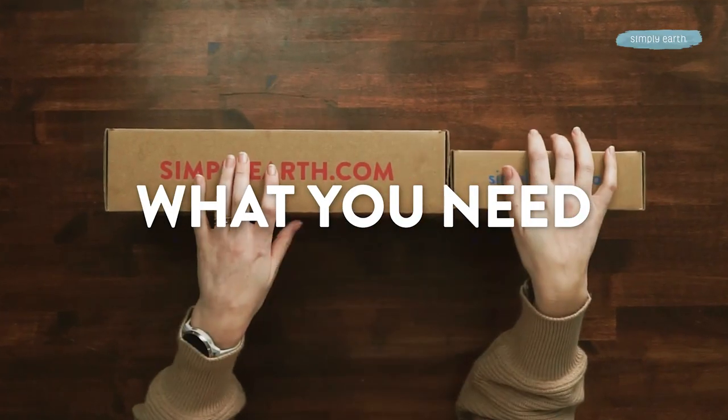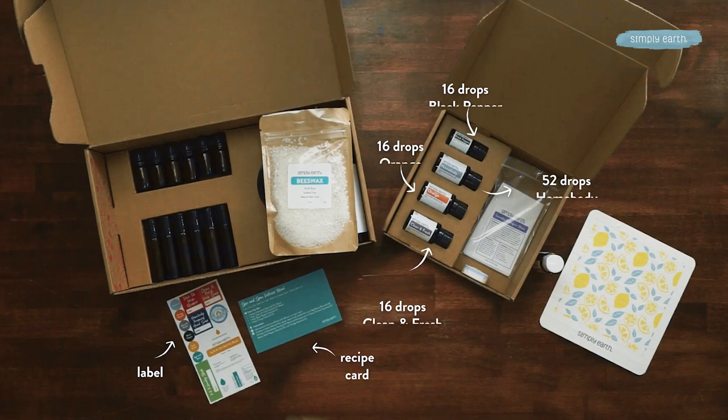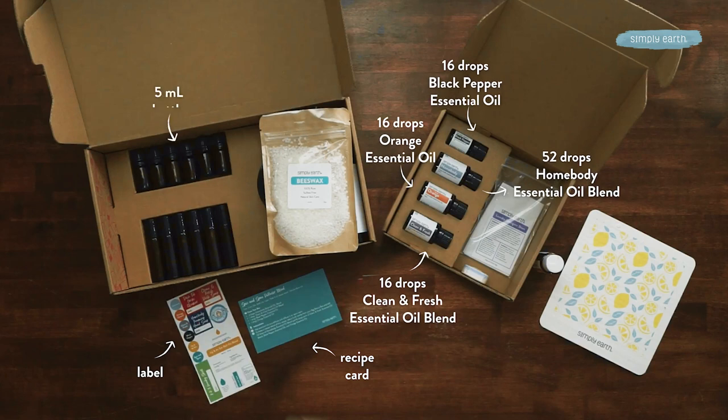Here's what you need to make this recipe. First, you'll need to grab your April monthly recipe box and your big bonus box. You will need to grab your recipe card and your sticker sheet. And you'll need all four essential oils and a five milliliter bottle from your big bonus box.